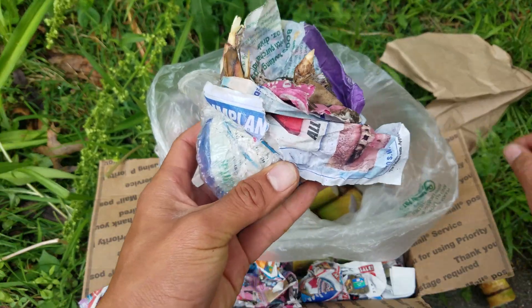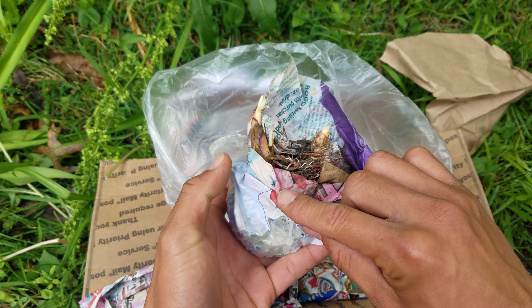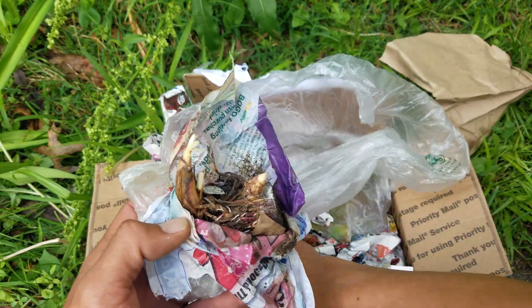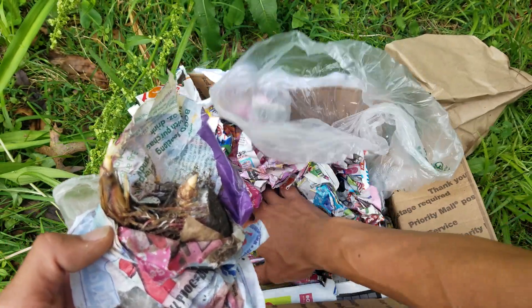I'm going to wrap these up basically the same way they've already done it — soak them in some paper and plastic and let them sit. Hopefully the nodes will come out sprouting like this. Here's one of the nodes that's already sprouting.